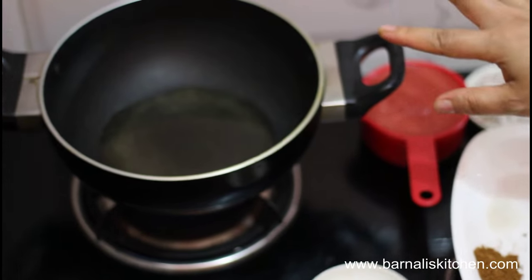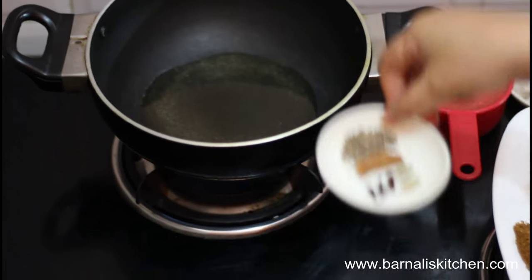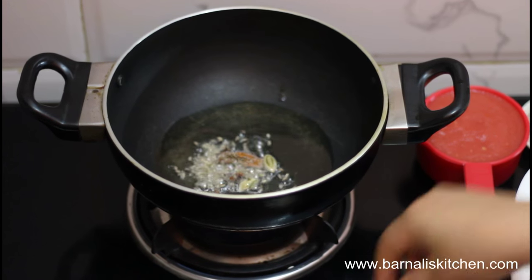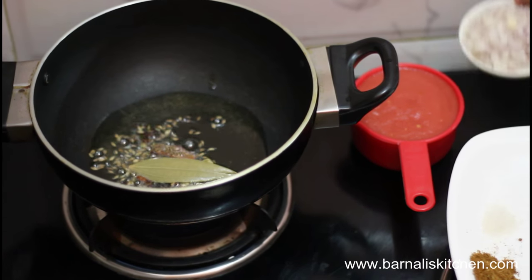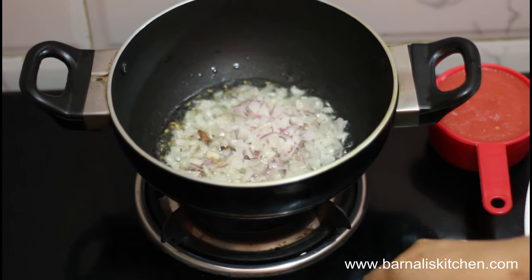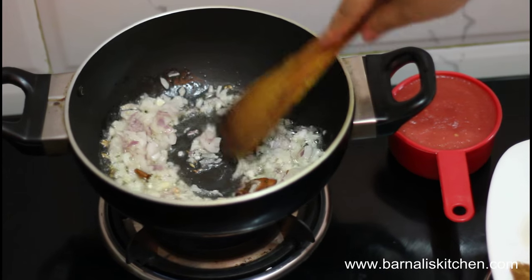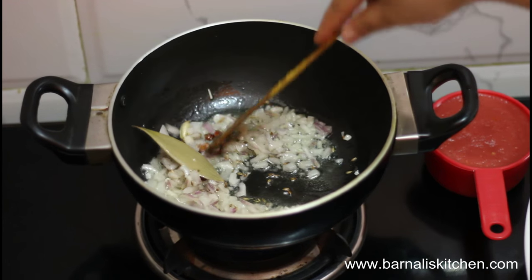In this pan I have added 3 spoons of cooking oil. Now I am going to add my green cardamom, cloves, cumin seeds, and cinnamon stick, bay leaf, and then add onion. Now add salt — salt helps to cook the onion faster.